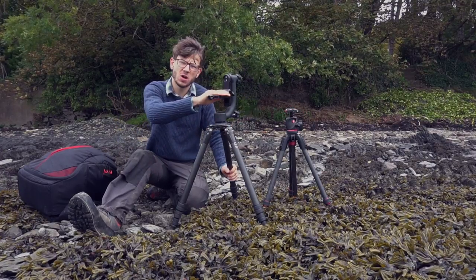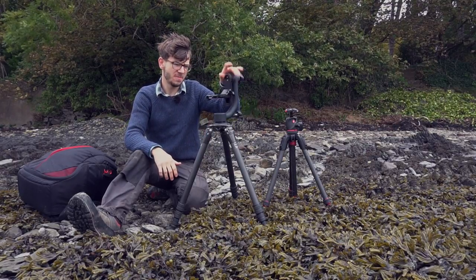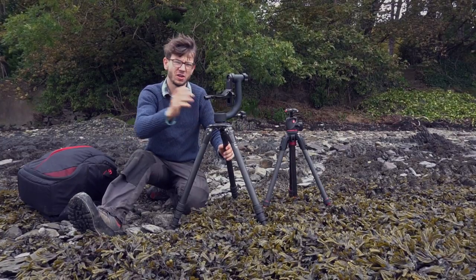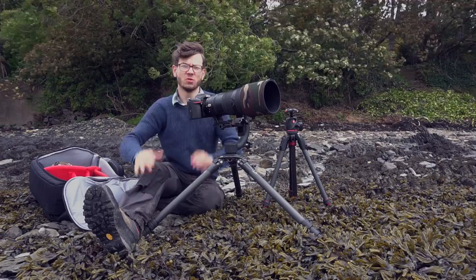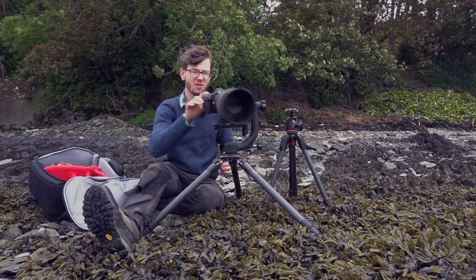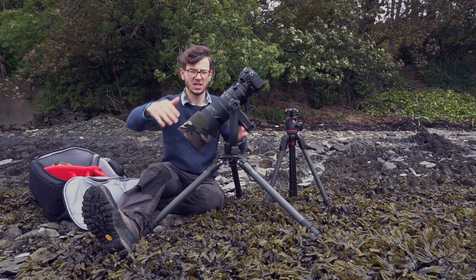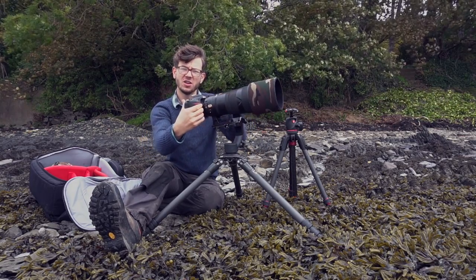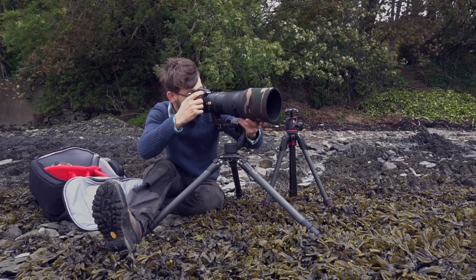Moving up from the legs to the heads — I've got two options I use for different things. This is my long lens super telephoto head of choice: the Wimberley Mark II. This is a gimbal-style head and what it does is allow you to move your camera with smooth fingertip control. I'll put a camera on it and show you. With the camera mounted this is why the Wimberley is so good — you can move the camera with absolute fingertip control, and even when you let go without locking the head, it doesn't move. You can undo the foot mount of your long lens and it's perfect for pivoting and tracking subjects.